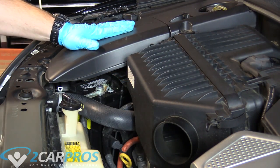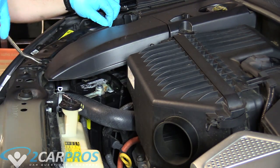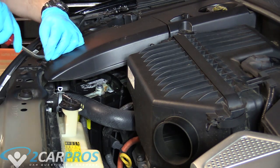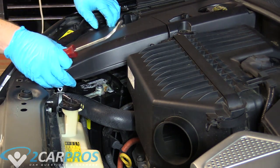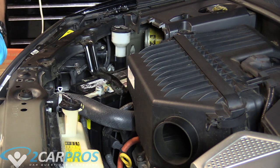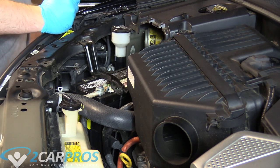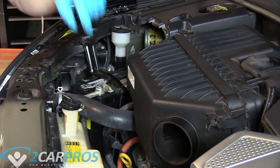Next we remove this plastic piece — I think it's just a battery cover. You push down on these clips, but they're a bit bigger than the previous ones. That lifts off, exposing your battery, but we don't need to worry about that too much. What we're looking for is the upper radiator hose, so we can go ahead and remove that now.